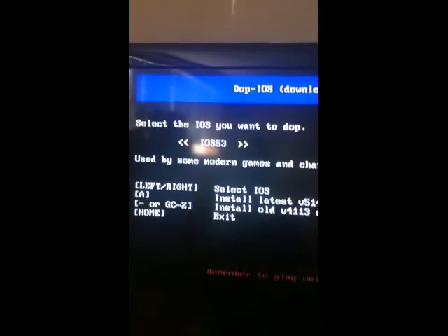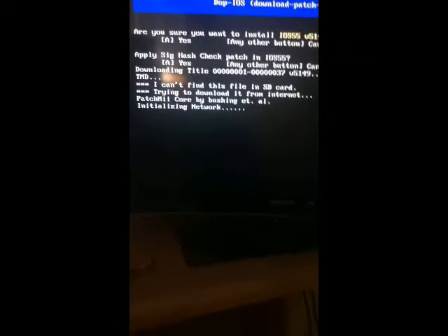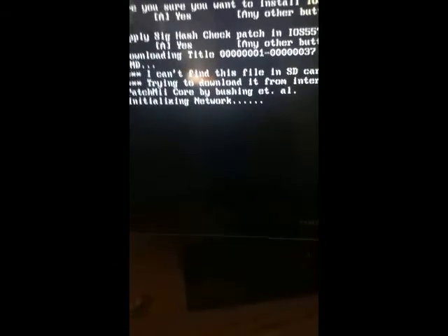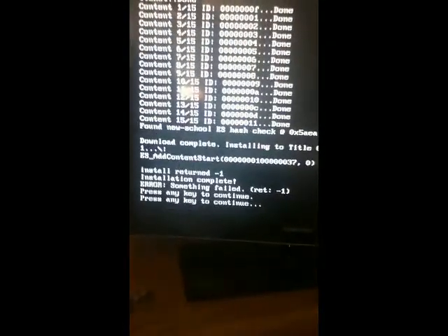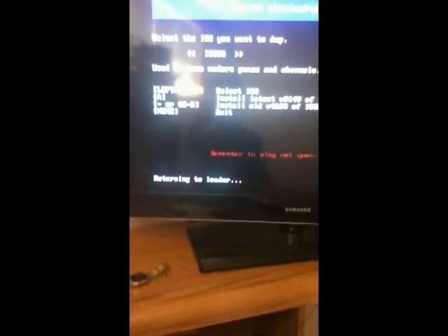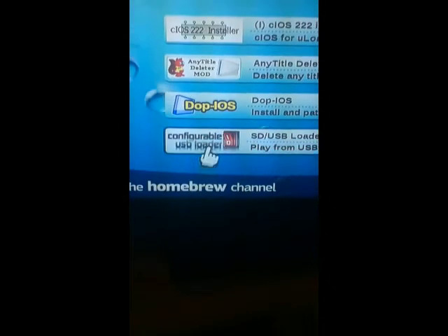This time you're going to want to go right all the way to iOS 55. Hit A three times and it's going to load up. When that's all done, you're going to want to hit A twice again, hit the home button, and it'll take you back to the homebrew channel. You're going to want to go back to DopIOS one more time.